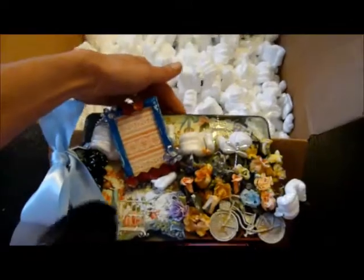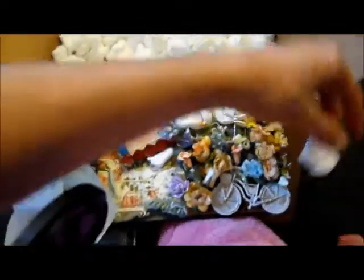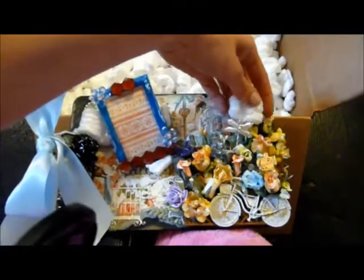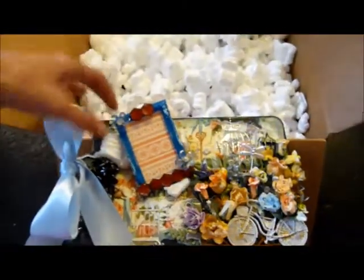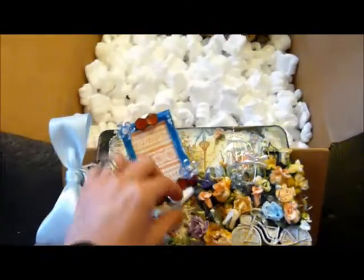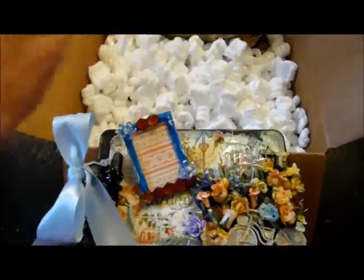I'm sorry if it's shaky because I am actually holding the camera — I don't know where my tripod is, and my little one's asleep and I don't want to wake her up. It's stuck — still stuck. Hold on, get all the bits off. Oh wow!